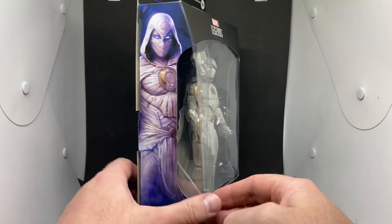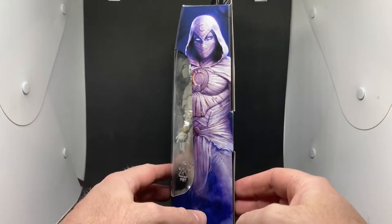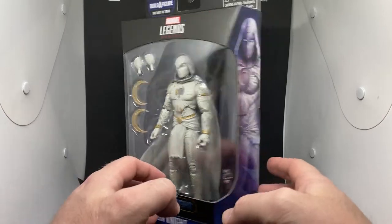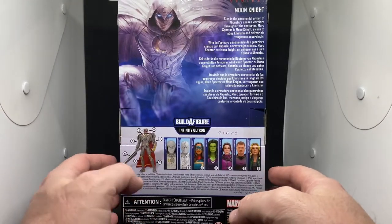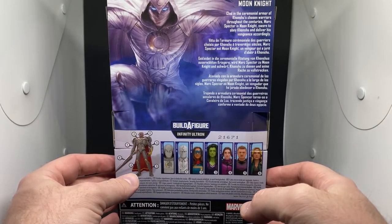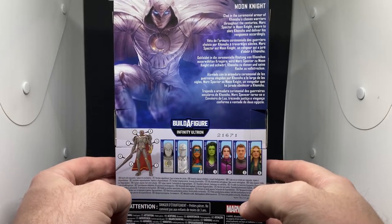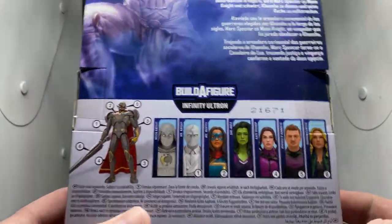Moon Knight is probably one of my favorite Disney Plus series to date. I really liked Oscar Isaac in the role. I've been trying to track down some of the older Moon Knight figures — the animated comic-style ones — and they are so expensive now, it's ridiculous. Moon Knight, clad in the ceremonial armor of Khonshu's chosen warrior, Marc Spector is Moon Knight, sworn to obey Khonshu and deliver his vengeance accordingly.